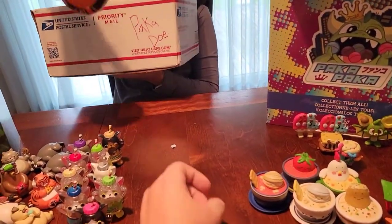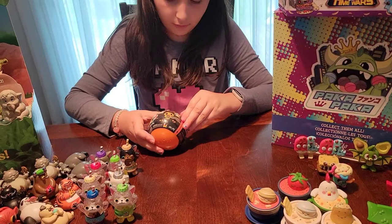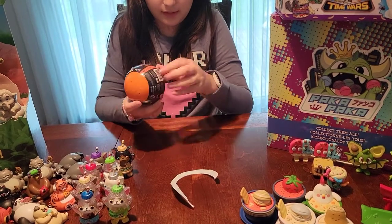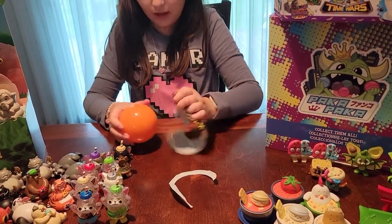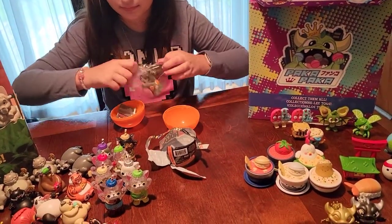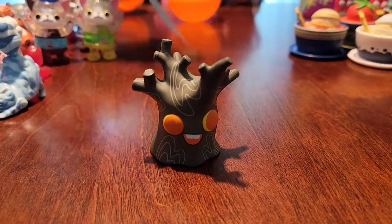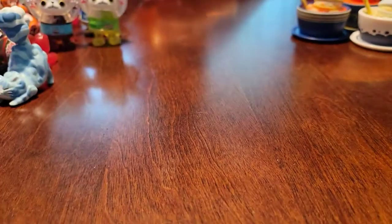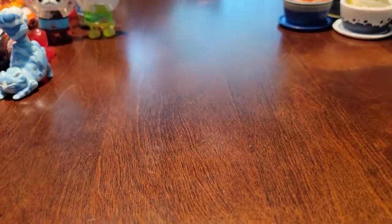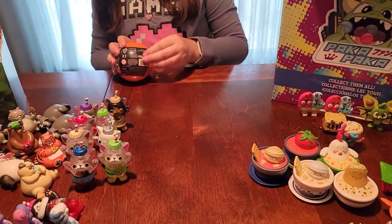Blue Hollow times two - we do have a few of those already, so hopefully we get something good. We got it open - something new! It's like a tree man, a little tree. It says 'haunted tree.' Oh, it smells so wonderful - that is the nicest vinyl. All right, next - we'll continue our Blue Hollow.